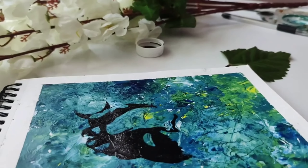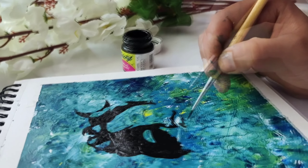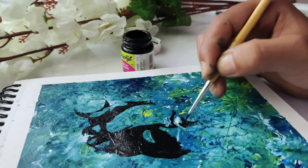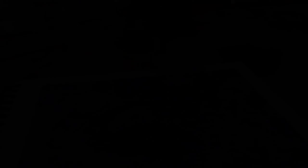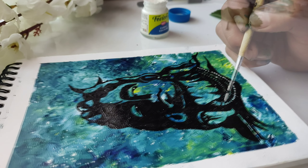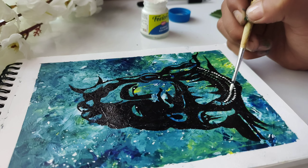Our painting is almost complete. I hope you will like this video and this hack, and obviously the painting too. If you liked this painting and hack, tell me in the comments section. Don't forget to like this video and share it with your friends and family. See you in the next video — till then, goodbye, take care, bye!